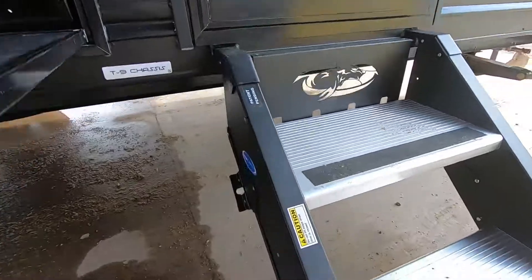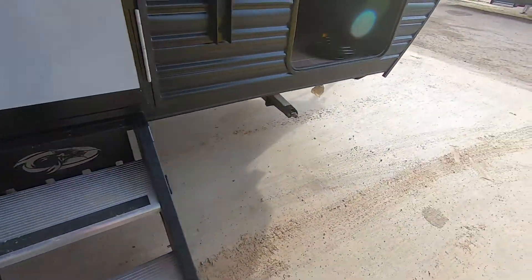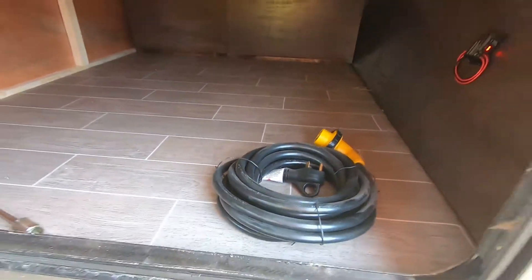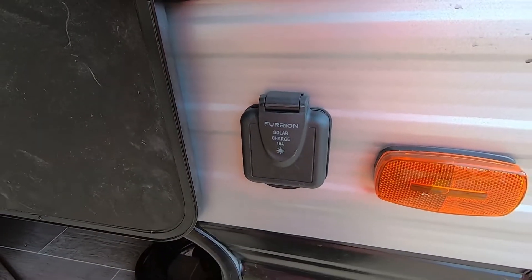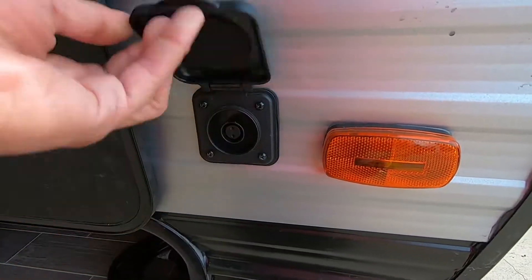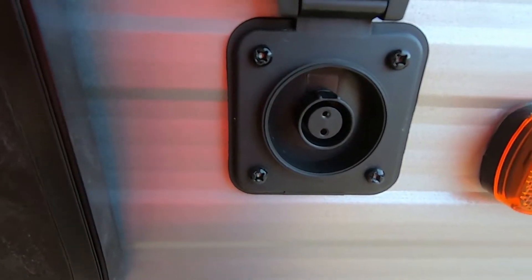It's also got upgraded steps as well — very sturdy. This is the storage I showed you underneath the bed, but here's the view from outside. It also has prep for additional solar panels. You already have solar, but if you want an additional bank, it's rated for 10 amps and uses the XLR connection.